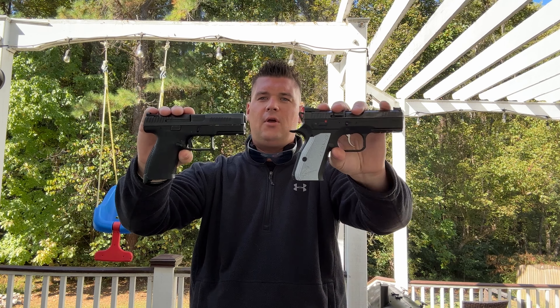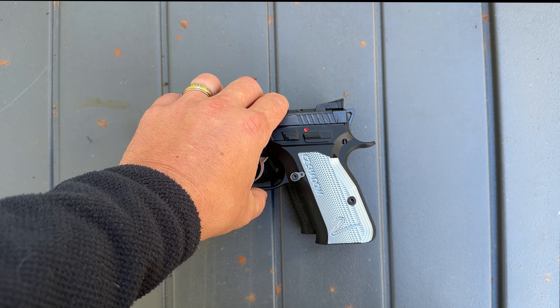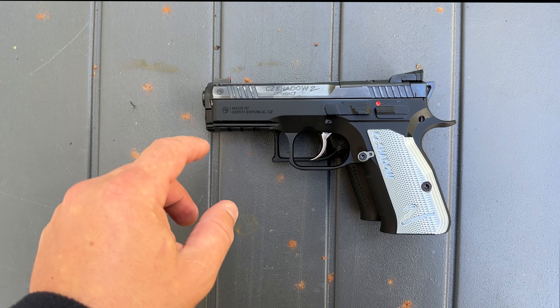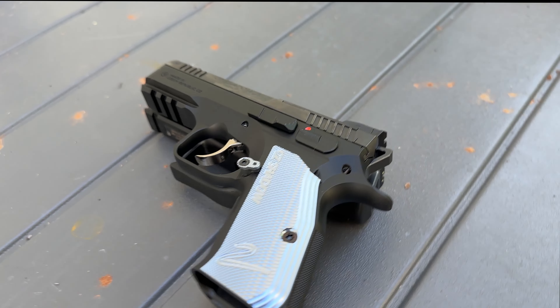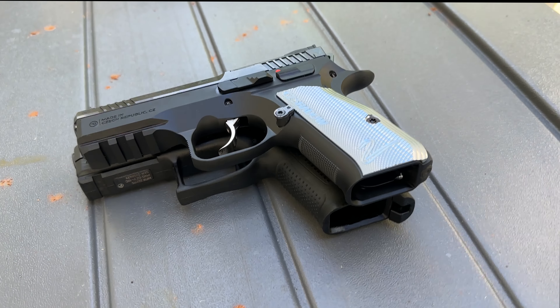All right guys, I got them both lined up here. I'm going to take the Shadow II and put it on top of the P10C. If we are looking at top of slide to top of slide, not counting the beaver tail, this is what we're looking at size comparison.